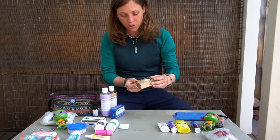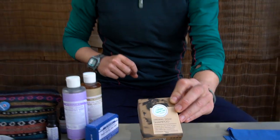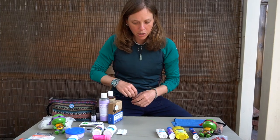Speaking of bars, we also just got this shampoo bar. We used to have a container we'd just refill, but this time we're going to give a shampoo bar a go. On the road we're not washing our hair every day, so it does last a little bit longer.